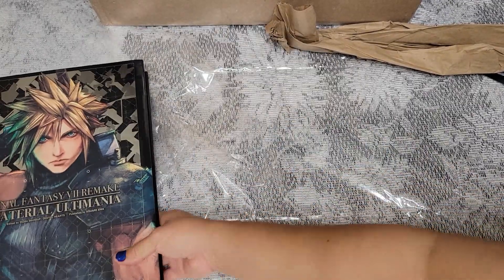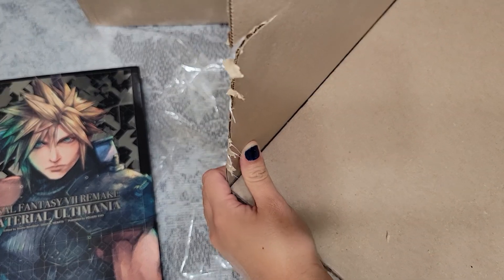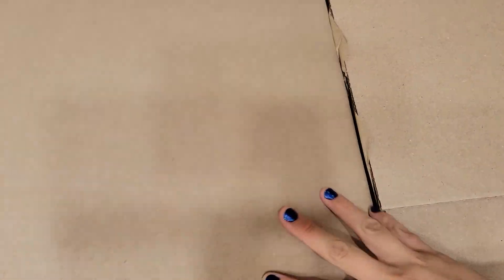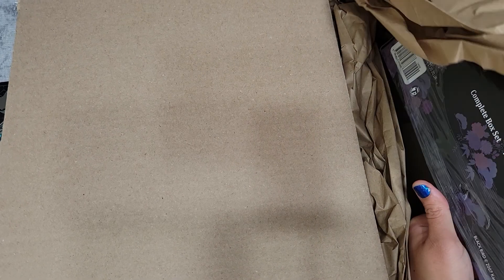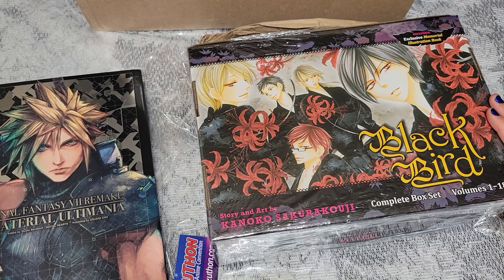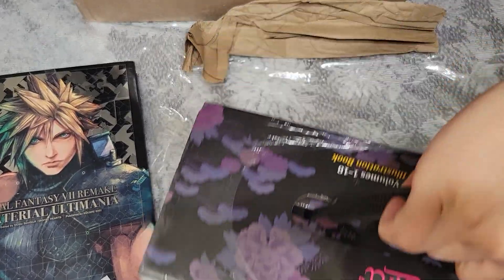Now I'll open this one — it opens up like a book, which is very interesting. Let me navigate how to open this. Oh my god, honestly I did not remember ordering this. Here it is — it is the complete box set of Blackbird, all volumes 1 through 18. Just look at this art, it is so beautiful. I am so happy I got it.